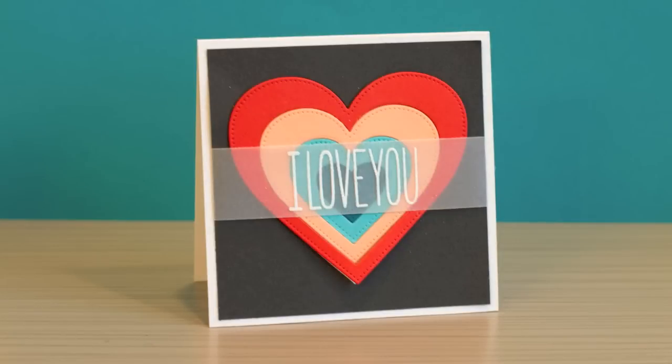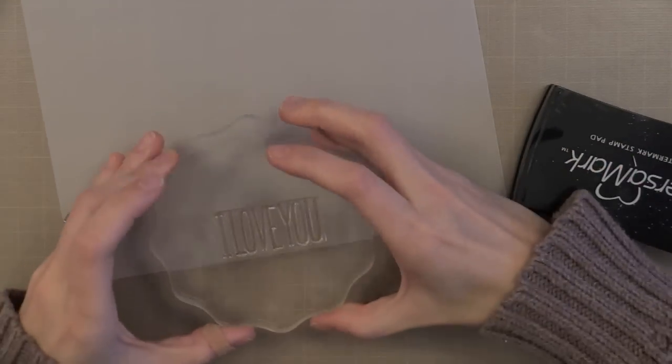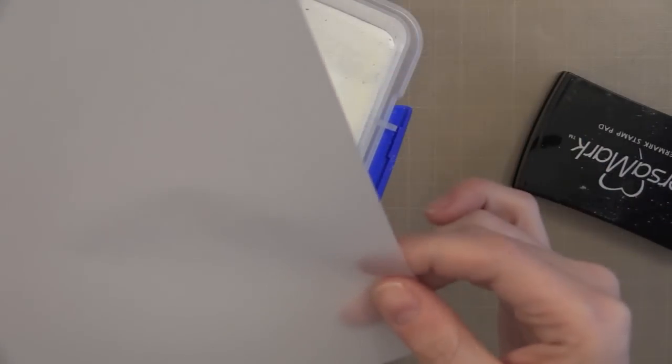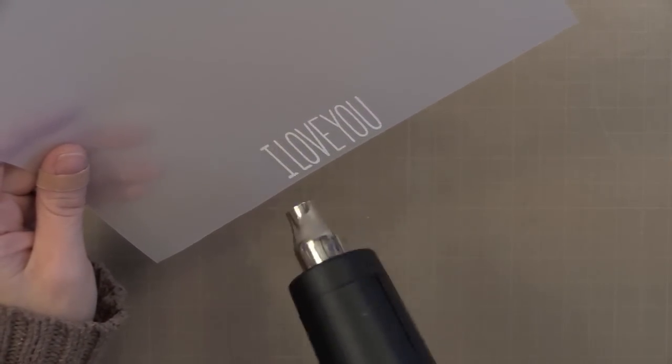Before we assemble this card I need to do the stamping for my fourth and final card since I have the stamp stuff out. This time I decided to stamp my sentiment on a strip of vellum that I'll have stretched across the card. I'm stamping right up against the edge with VersaMark, adding my white embossing powder, and letting my heat gun get good and hot before I bring it to the vellum so it doesn't warp. Then I'll just take my trimmer and cut right across the top and we have the perfect strip.